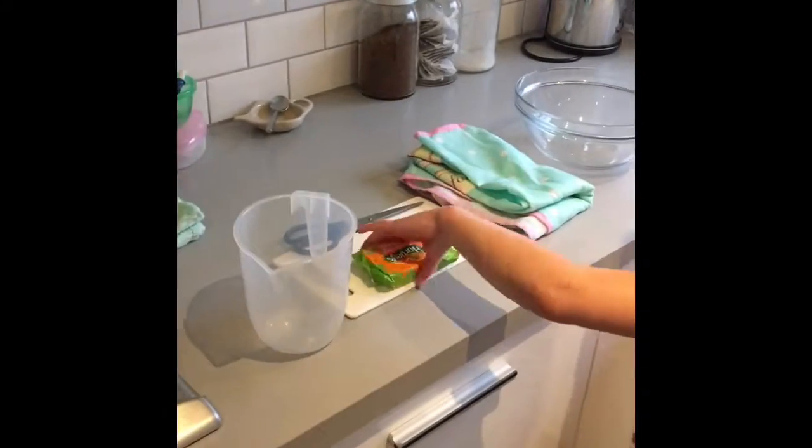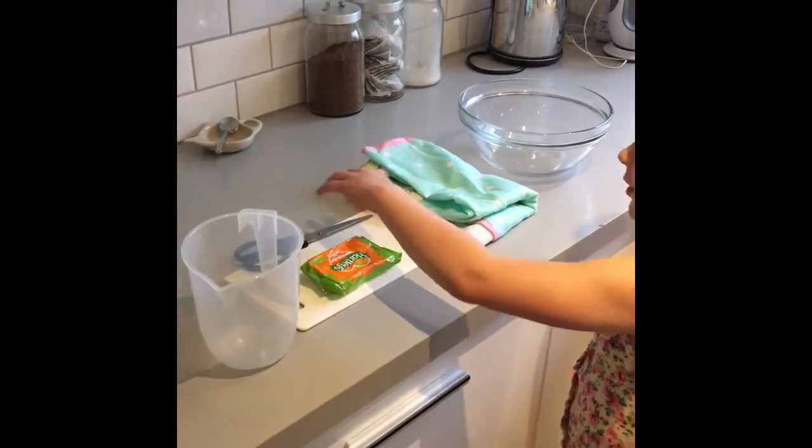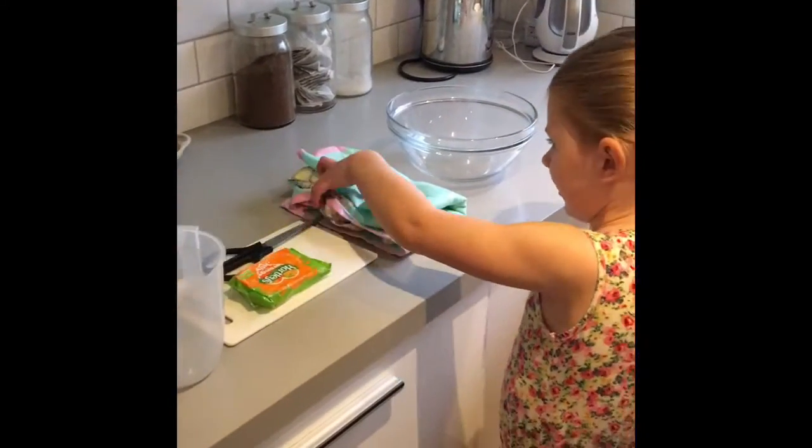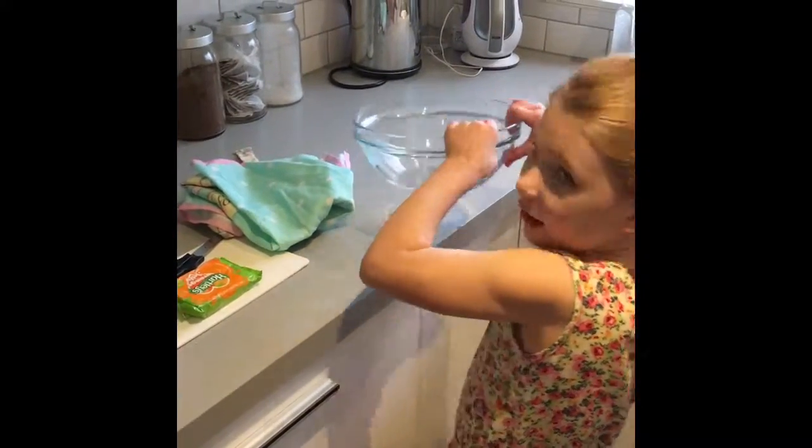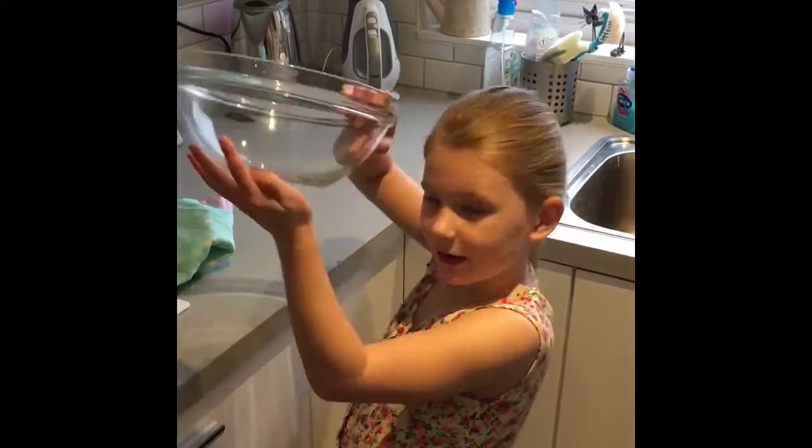A jug, some jelly, a board, some scissors and an apron or a pinny. And this bowl — I know I need that bowl.